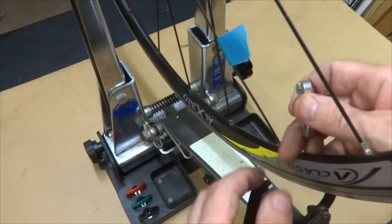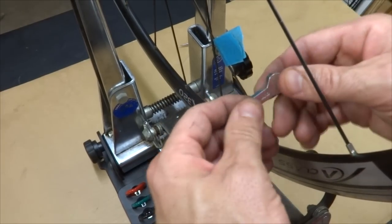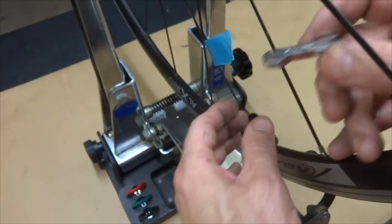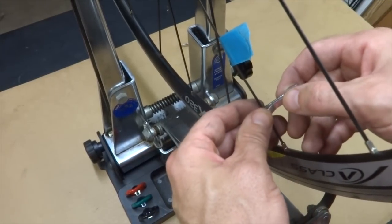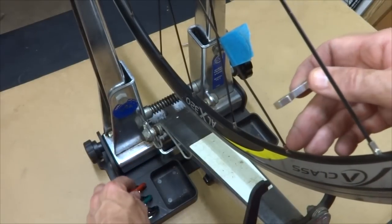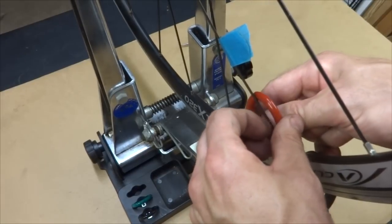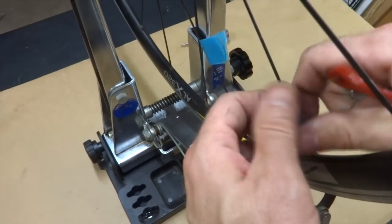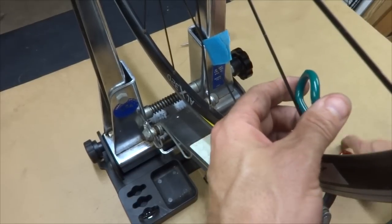With bladed spokes, when you're turning the nipple, you don't want the spoke to get twisted. So I have a little tool here — Park Tool makes one, this one's from Shimano. It's got a little slot that allows you to hold the bladed spoke so that as you're tightening the nipple, the bladed spoke doesn't get twisted. The green one seems about right.